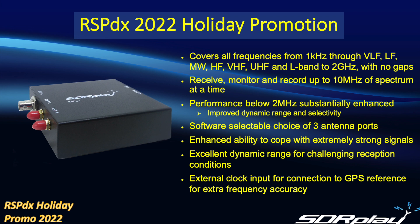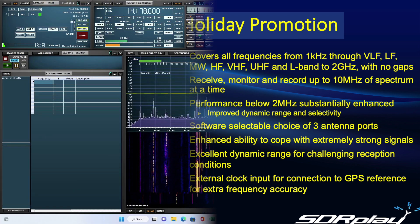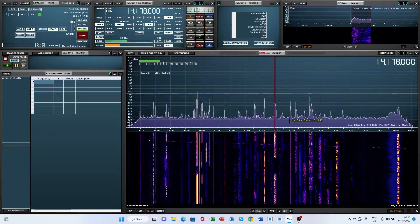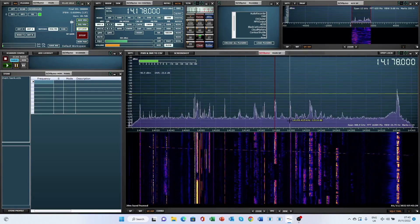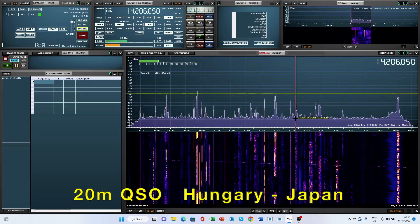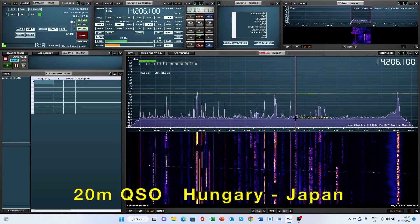Like all members of the RSP family, the RSPDX works very well on HF. Here's an example of a QSO between Hungary and Japan on the 20 meter band.